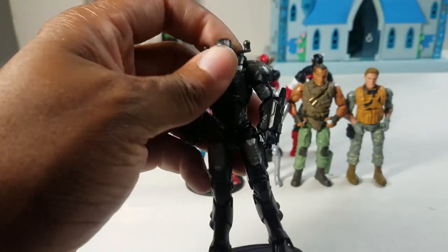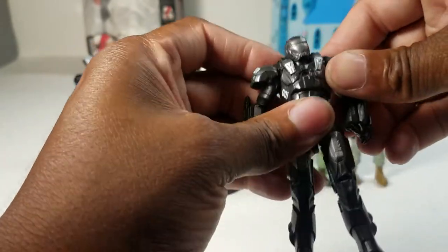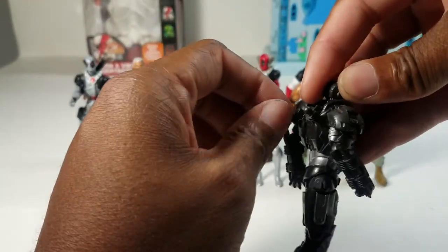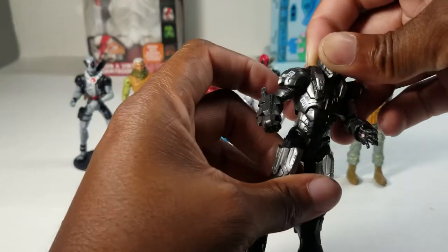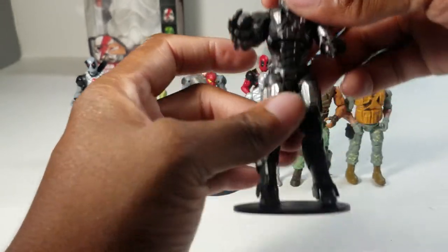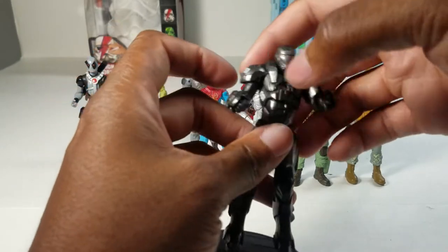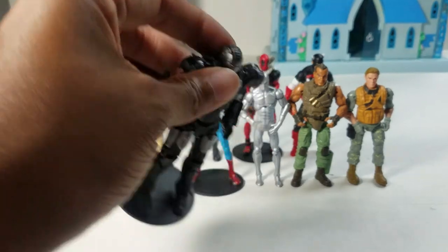Number eight is War Machine, another figure from Debbie. He's missing his accessories — I'm not even sure what was supposed to be on his back. He's ranked higher than Iron Man because he's just cooler. He's a little tight but the legs are a little loose, and I like War Machine a lot more than Iron Man.